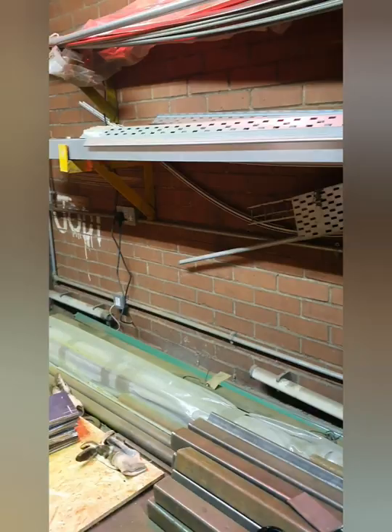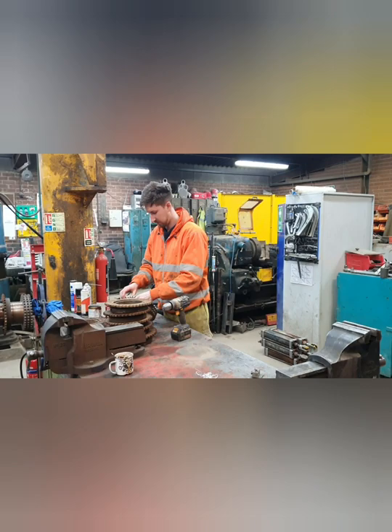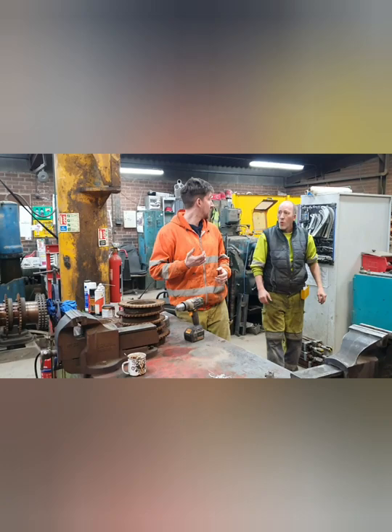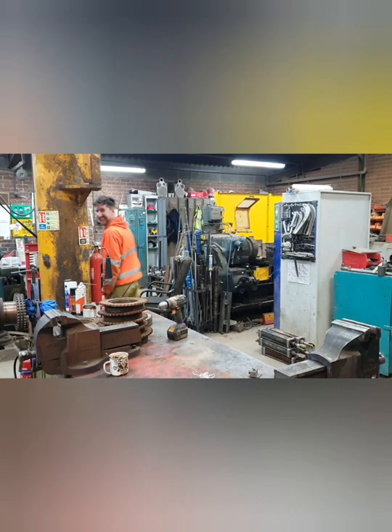Mark, have you got a square I can borrow mate? On me with it. Cheers mate. Nice Buckley's Pocket by the way. Buckley's Pocket — good for everything.